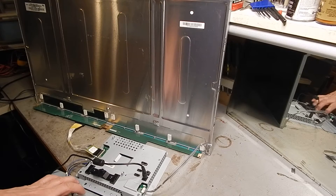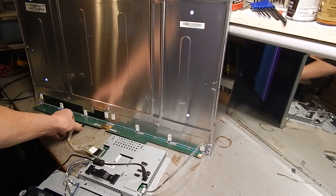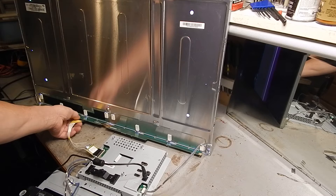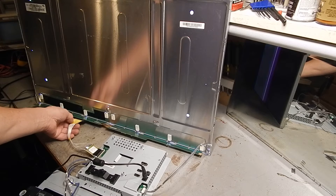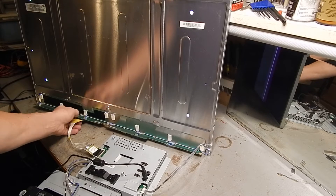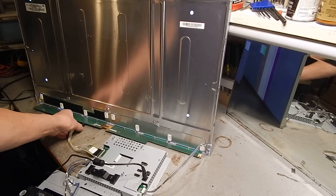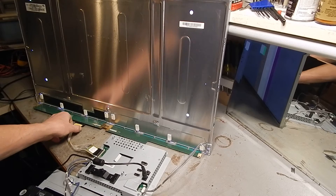We went into power save mode — okay, so definitely some things happen if we move that board around.